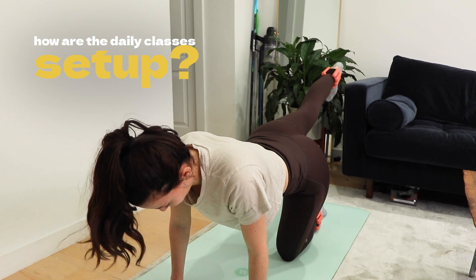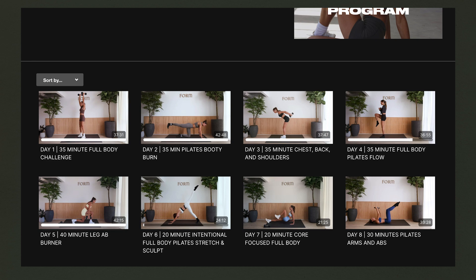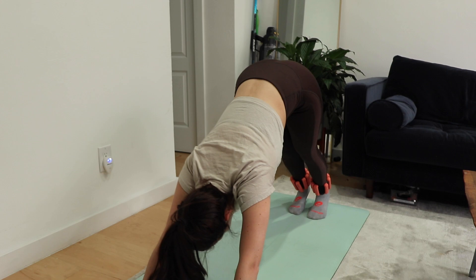Another part of the structure worth noting: each day was targeted unless it was full body — so it would be chest, back and abs, or lower body glutes. You'd have 35 minutes to just burn out one muscle group. She had the splits planned for you already, so you're targeting each muscle group throughout the week super intentionally, which is really going to drive results. Not only did she combine my two favorite workouts, but she split it up super intentionally by muscle group. It's almost like having a personal trainer guiding you through the program.